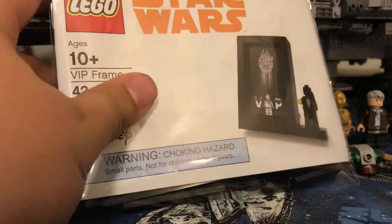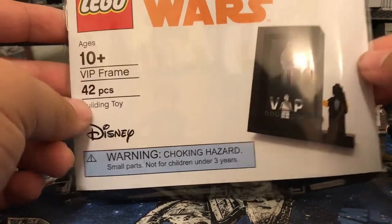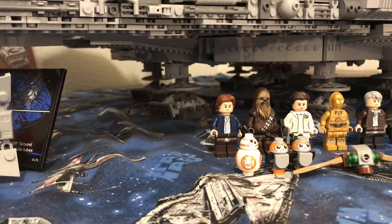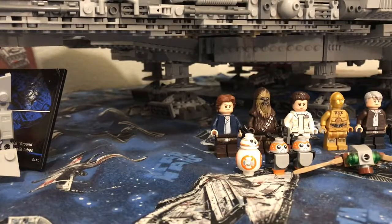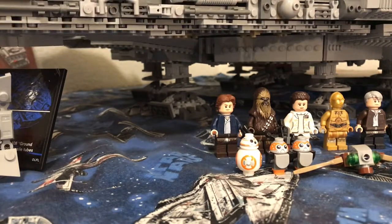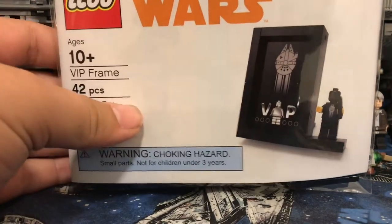How are you guys? Today I'm going to be reviewing the LEGO Star Wars promotional VIP frame, which has 42 pieces and is a free promotional item with any purchase from LEGO Shop at Home. I just got this little battle pack right here, which I didn't have before, and you can only get this thing if you got the UCS Millennium Falcon in time — so before December 31st last year. And finally they're getting to do some promotional items for this, which I'm really glad about.